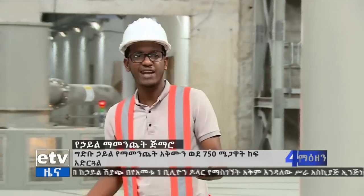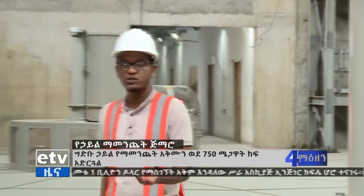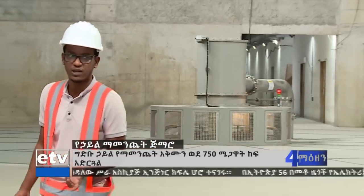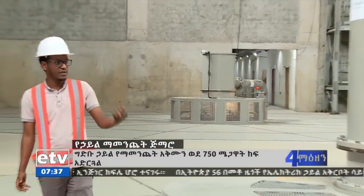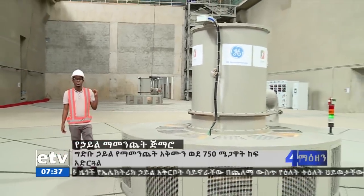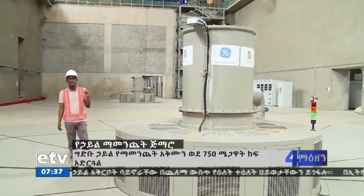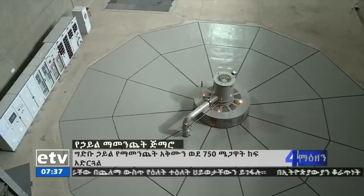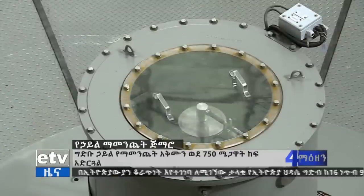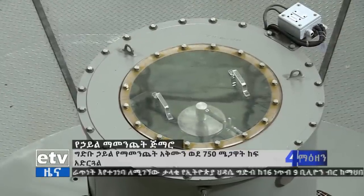The first thing we have to do is to the unit of the unit. The unit is 770 MW. This unit is 870 MW. This unit is 870 MW. This unit is 770 MW.